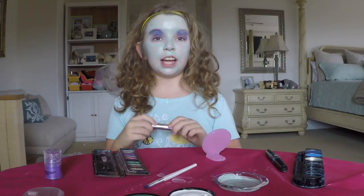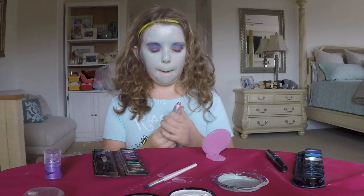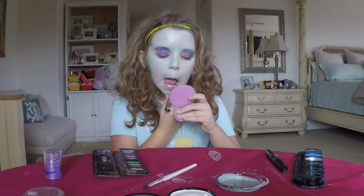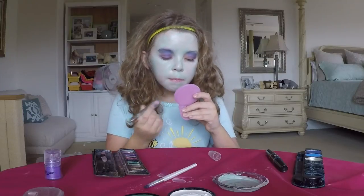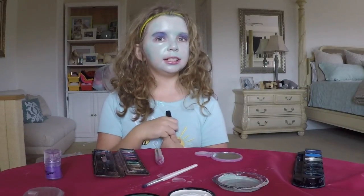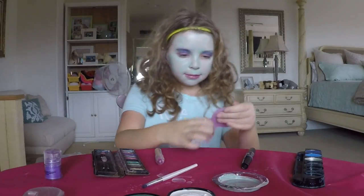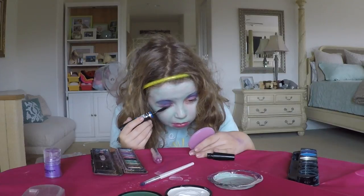Now that the eyeshadow is done, it's time for this beautiful purple lipstick. Now that the lipstick is done, we're going to do the mascara. Time to put the mascara on.